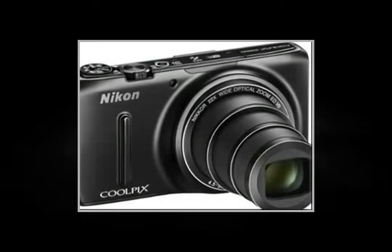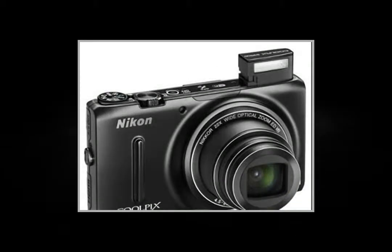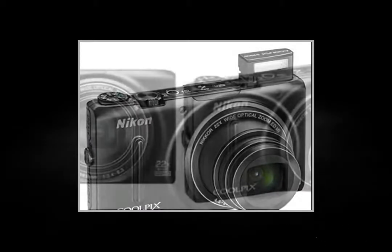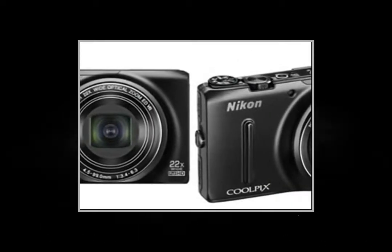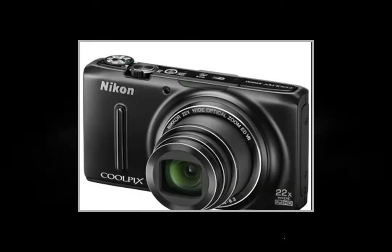The Coolpix S9500 from Nikon is a compact camera with an ultra-powerful zoom. Its equivalent focal length of 25-550mm in 24x36 format means you can magnify by 22x. Get ready for amazing close-ups.